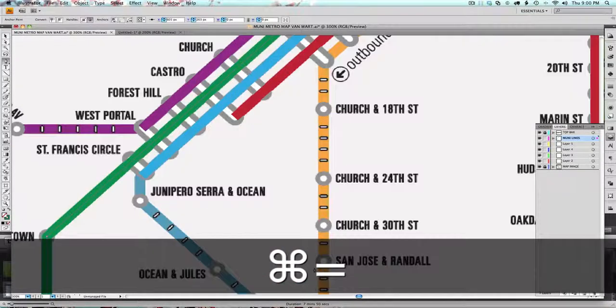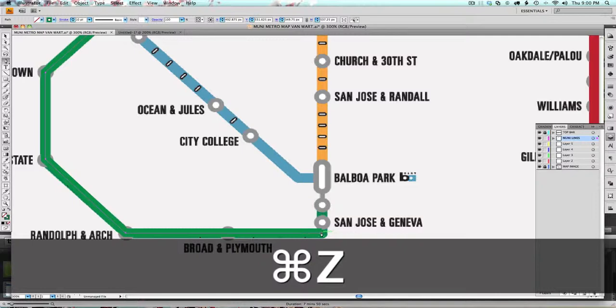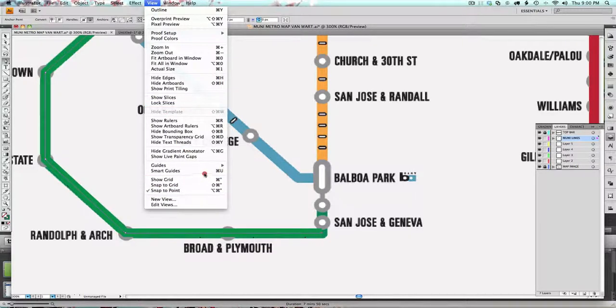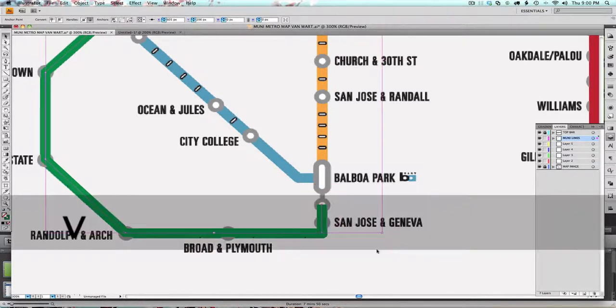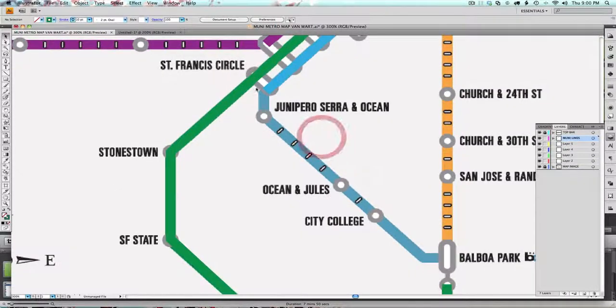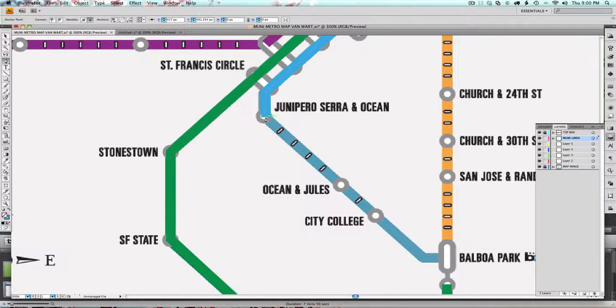I don't know why the Smart Guide isn't working — maybe I need to zoom in more. I'm going to make sure I get that vertical Smart Guide. Smart Guides are on. Now I can latch on to this anchor point. I want to trust the Smart Guide — even if it doesn't seem like it's completely accurate in tracing the line, I'm going to go with what the Smart Guide tells me, because that means it's straight.